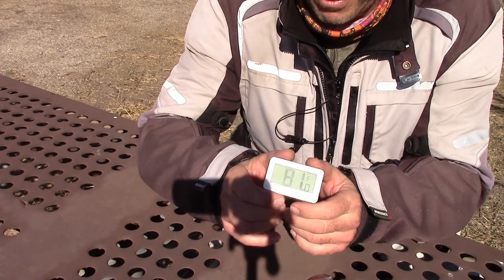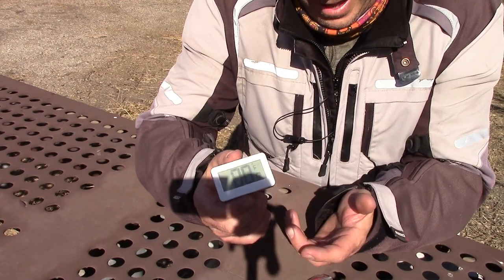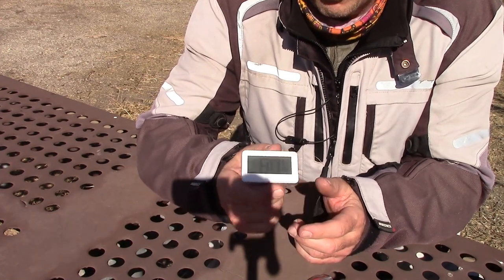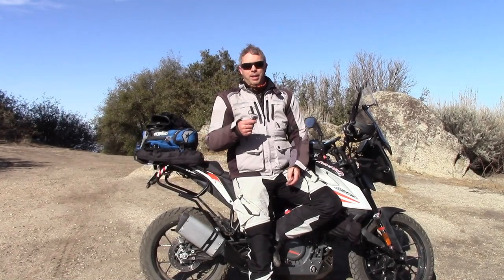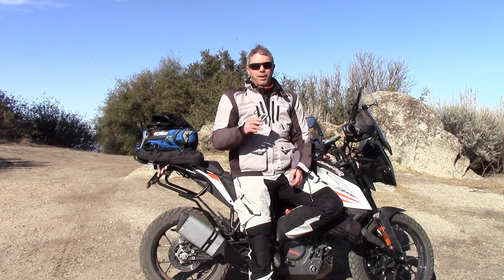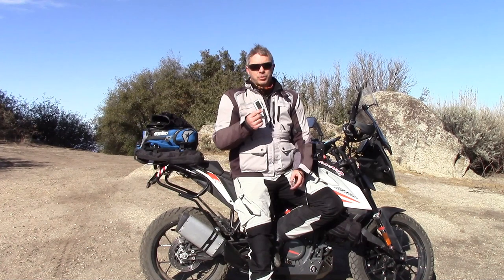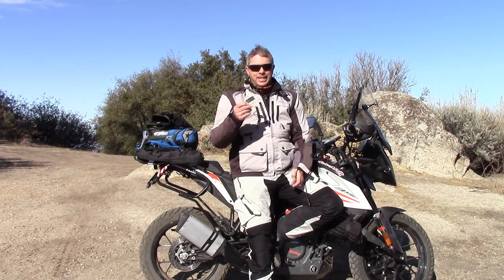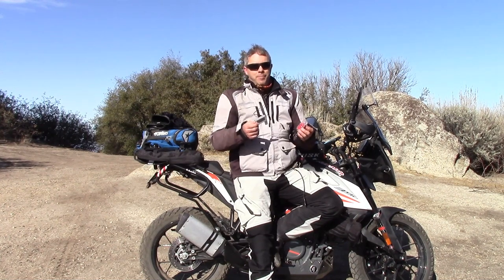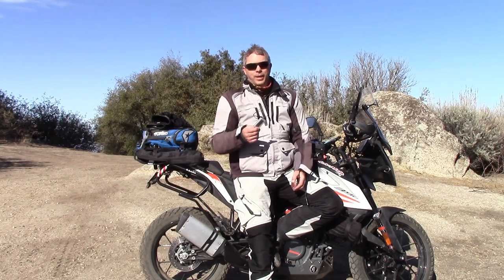Everyone's bike is configured a little bit differently, so where you put it is up to you. I think I paid seven dollars for two of these and I've really enjoyed knowing what the temperature is while I ride. Thanks for watching — I just wanted to share this quick tip. Adding one of these is quick and easy. I'll leave a link in the description. Get out, do some riding, and stay safe.